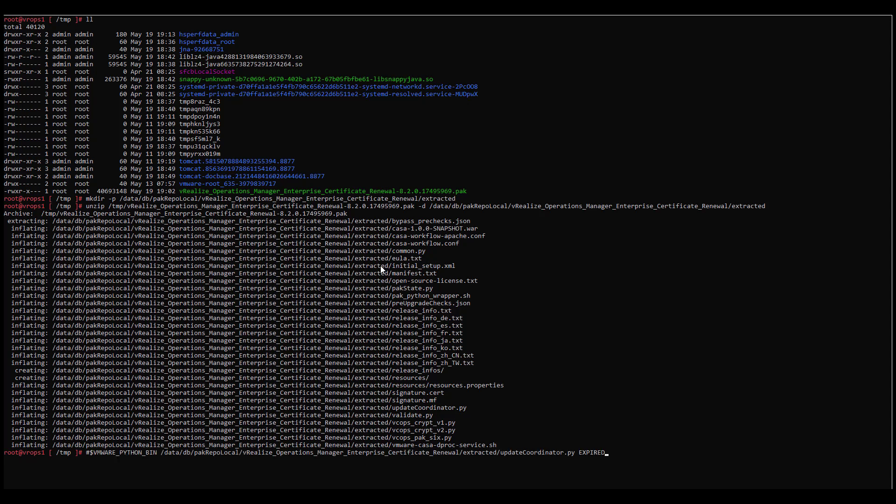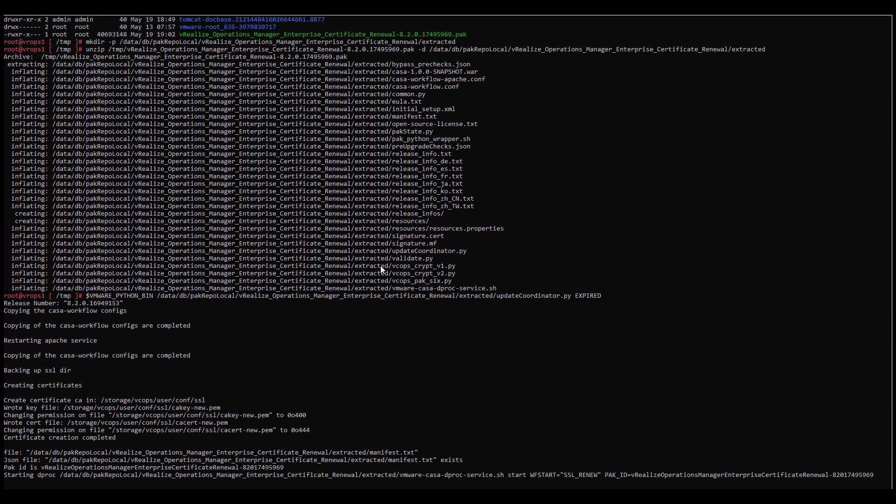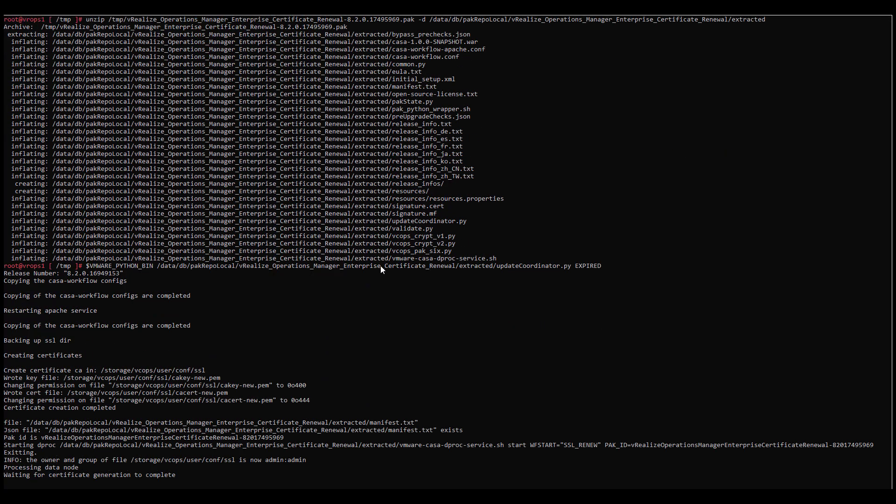Run this Python command in the following order. First, on all remote collector nodes in the cluster and wait for the certificate generation to complete. Second, on all data nodes, then witness and primary replica node — do not wait for each node to complete the certificate generation. When the certificate generation has completed on the last node, wait 60 seconds. Third, run the command on the primary node.